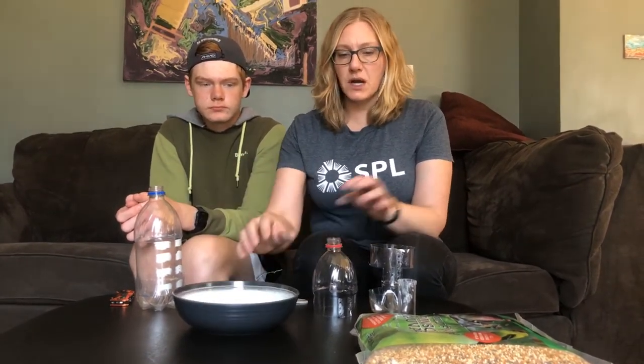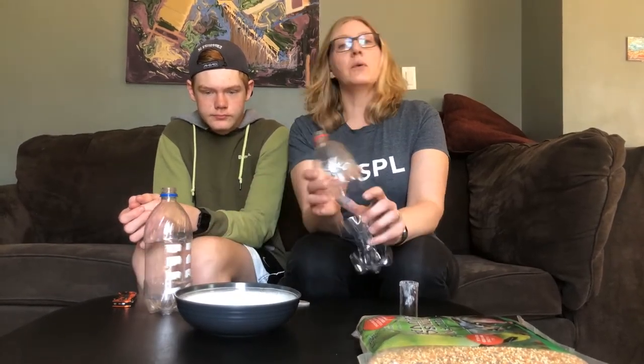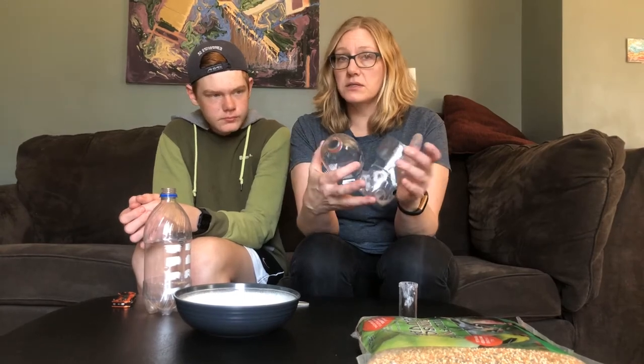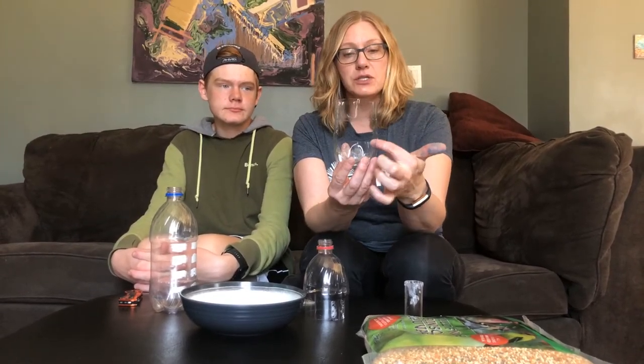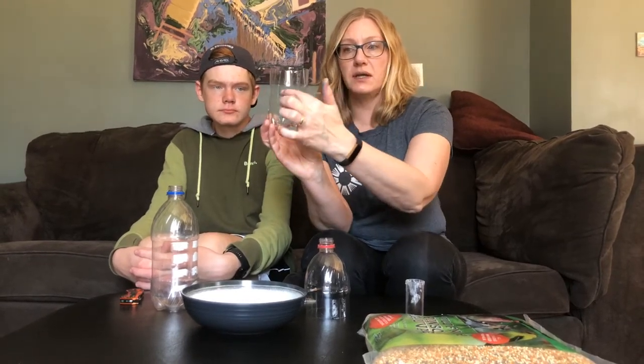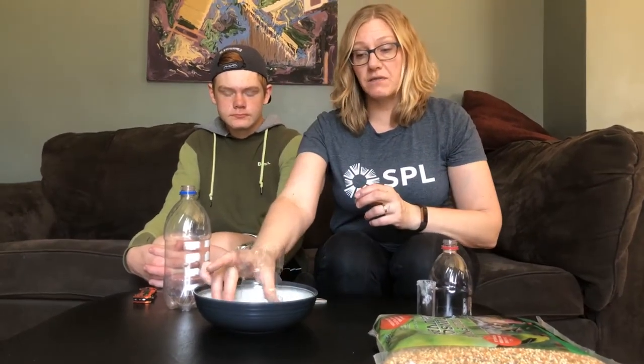We're using recycled materials from around our house today. We have an old bowl that we're going to use, crazy glue, and two plastic bottles. We've gone ahead and cut the plastic bottles beforehand because we realized it was a little bit precarious and we weren't having the best of luck while trying to film it. What we did is cut out two windows — there's a large window on both sides of this one — and then we just cut the top off. So this will be the base of our bird feeder.